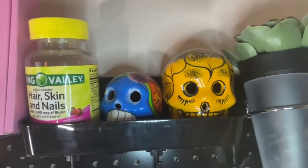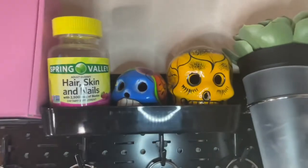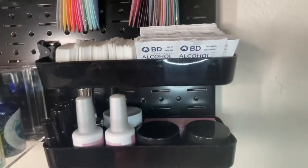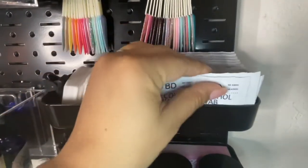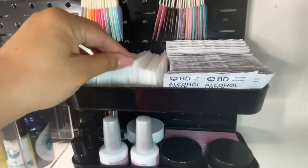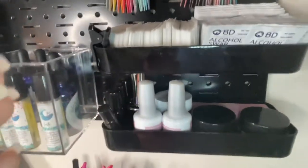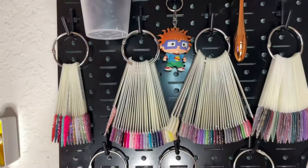The shelf at the very top holds my two little sugar skulls and some extra vitamins I don't need right now. For the two shelves I reach for often: one has my lint-free wipes — dry ones — and the other has my alcohol pads for manis and swatches. There's also a little lens for my camera to amplify pictures. The bottom shelf has my two builder gels, some gel top coats, and more cuticle roller balls.